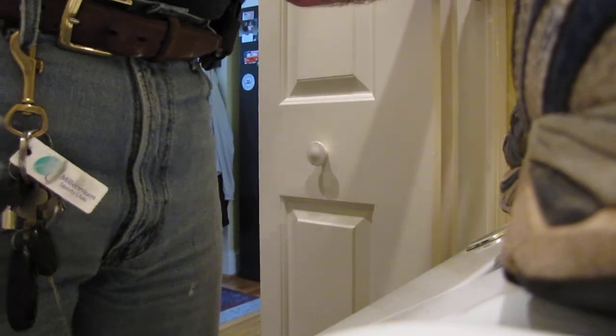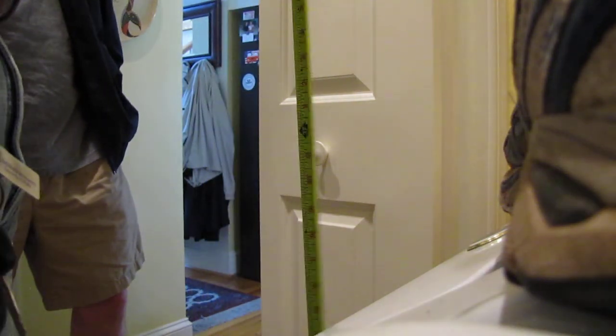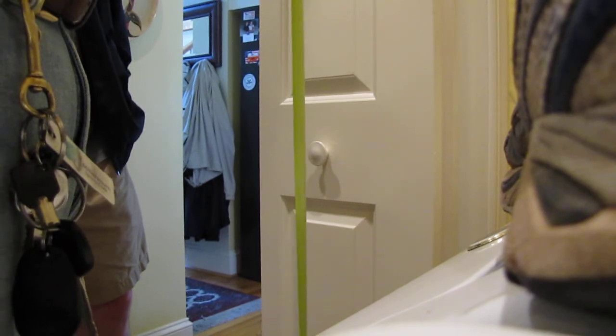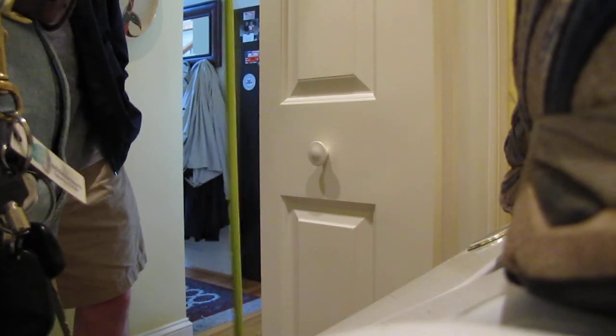I want to make sure it's not too big. This is a standard 60 by 80. I'm measuring exactly 81 inches high, so when you account for the gap at the top and bottom with the tracks, that works out.